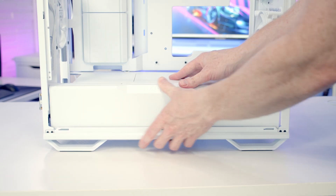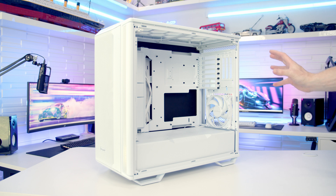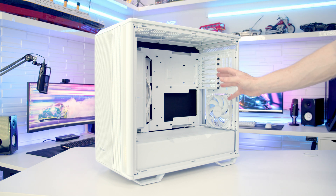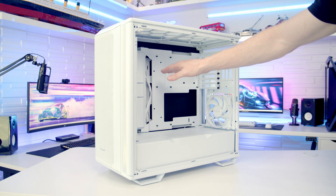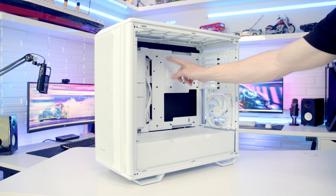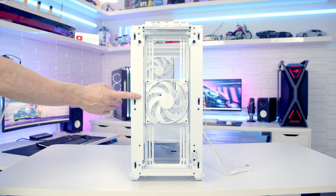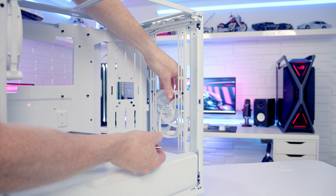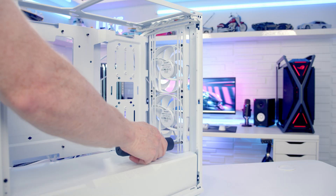With the panels quickly back on, the big advantage of the inverted orientation is that if you have the PC on the left hand side of the desk you can now look in and see your build — your graphics card will be installed horizontally but upside down, and your motherboard will also be upside down. With our case back in the standard orientation, the only additional step at this stage is to move our top case fan to the front because we're going to be installing a 360mm AIO at the top.